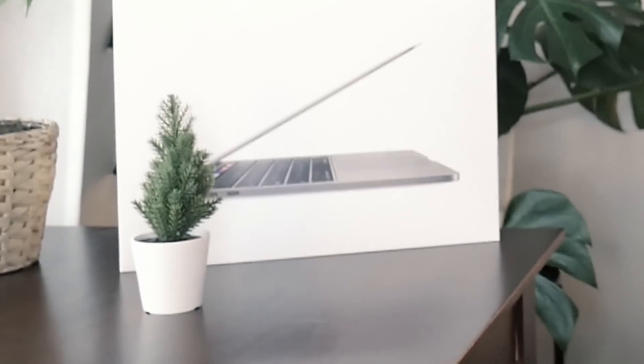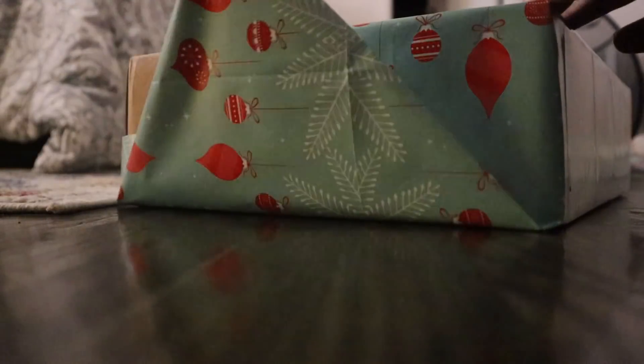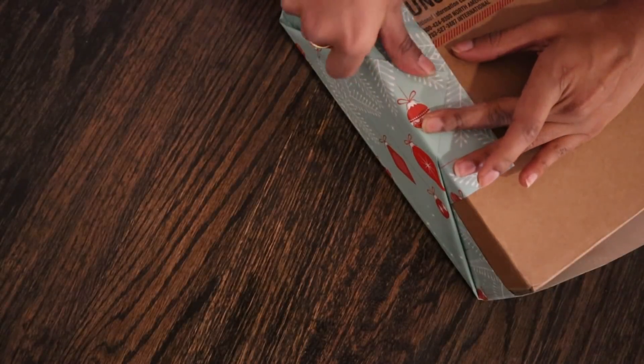It is finally the holidays and I am clearly in the festive spirit. I did just spend five minutes wrapping up this package to rip it open right away, but with the year that we've had, I think we all deserve a little Christmas treat.